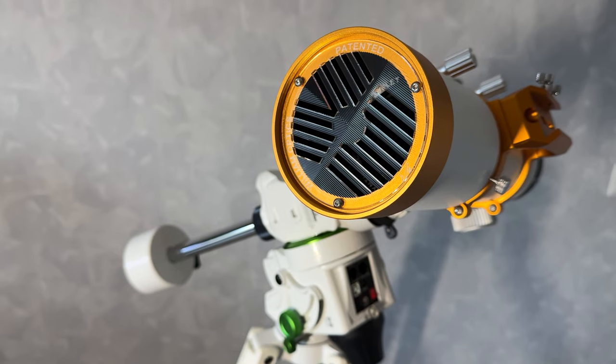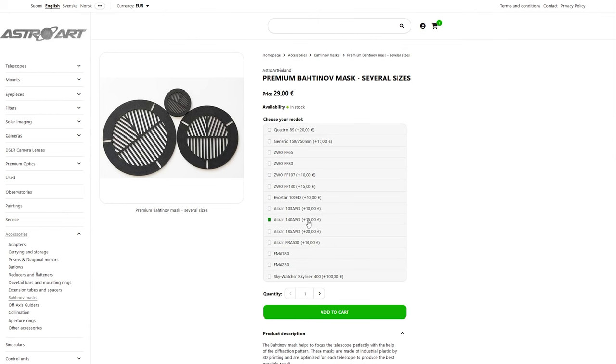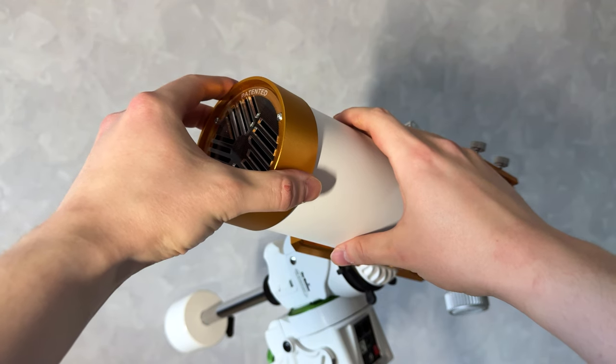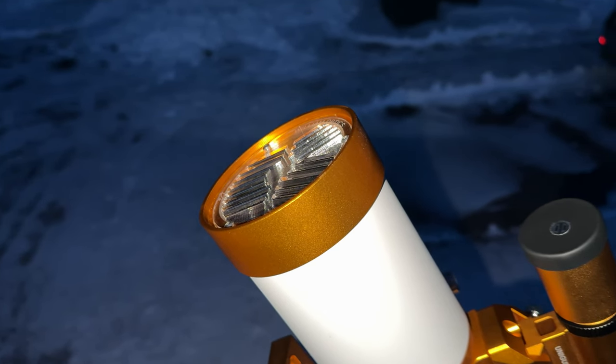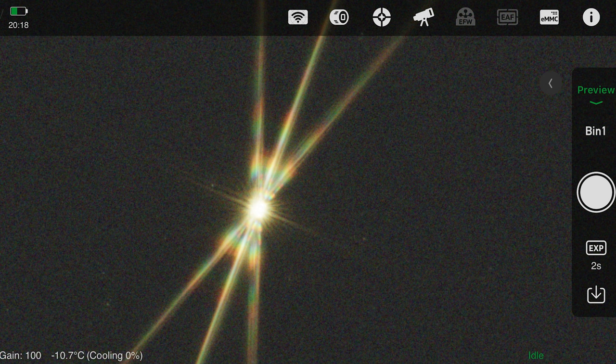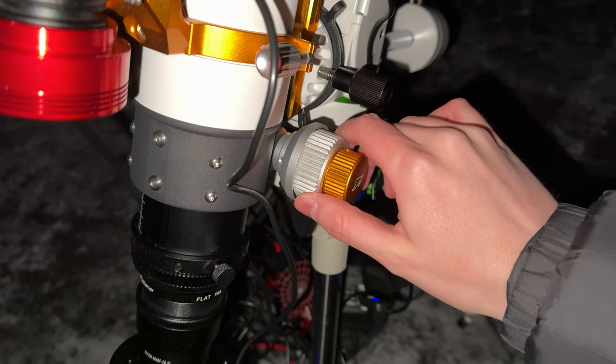Now we do precise focus using a Bahtinov Mask — a tool that helps us get perfect focus every time. Here we have a built-in Bahtinov Mask for the Zenith Star 73. We also make custom premium Bahtinov Masks, but this mask comes with this scope. Put the Bahtinov Mask on your telescope and take a short exposure of the stars — the mask creates diffraction spikes. You need to align those spikes, and when they are aligned you have perfect focus. Quick tip: aim at a bright star so you can see the focus more clearly.